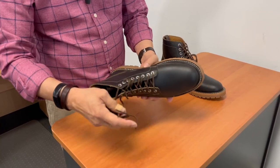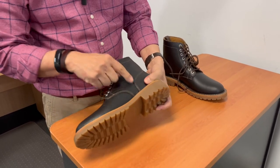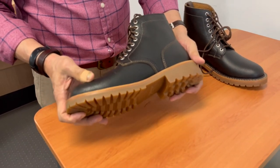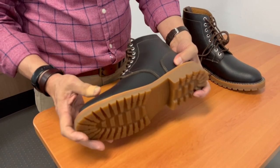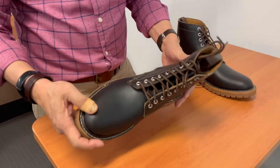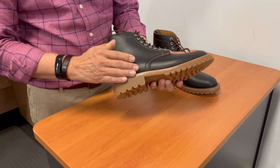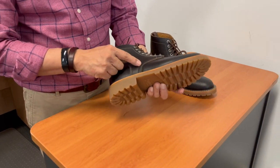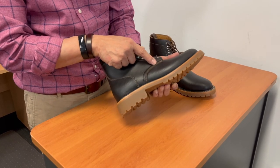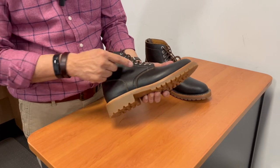The stitching of this boot, as I look at it, is pretty good. The stitch density is as good as you would expect from a boot in this price range. Nothing wrong with it that I can see whatsoever. There are no frayed ends sticking out, and the stitch density and the positioning of the stitching is very consistent and clean.